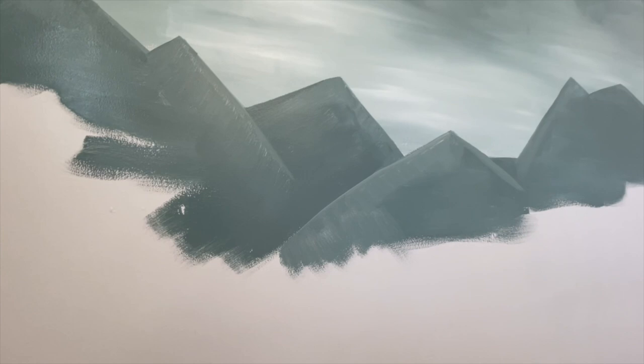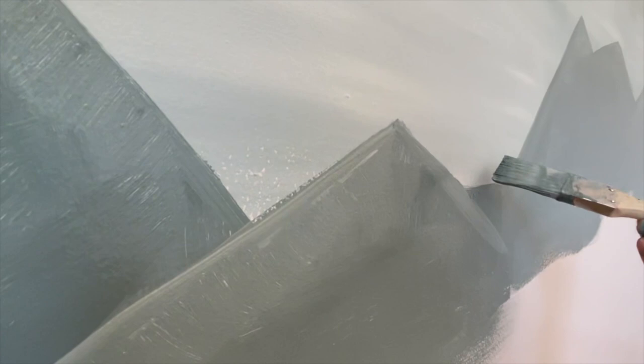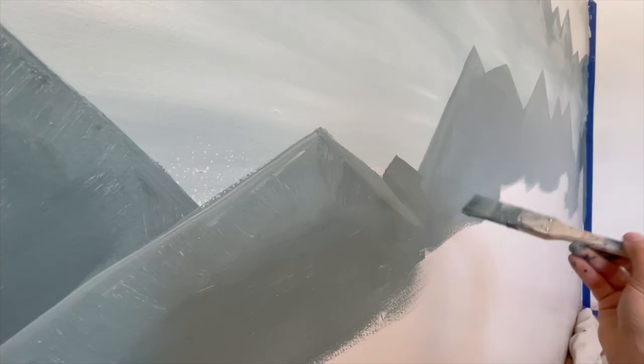I don't like that he's in the back, so I'm just going to give him a little peek — keeping with this lighter line to sort of define that mountain and then just blend him up.